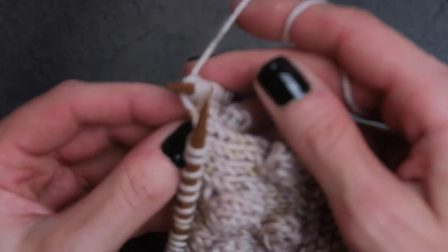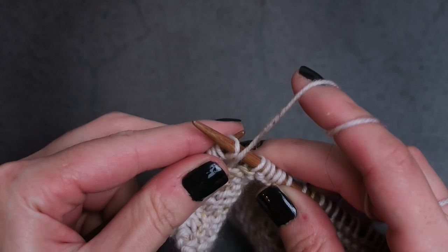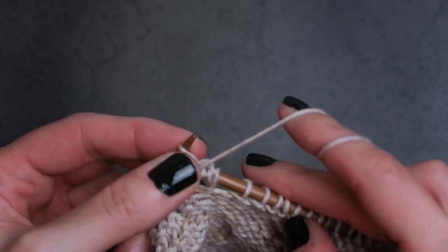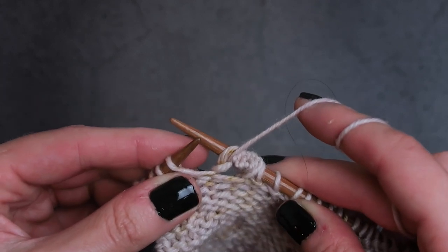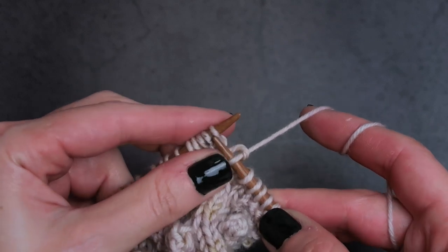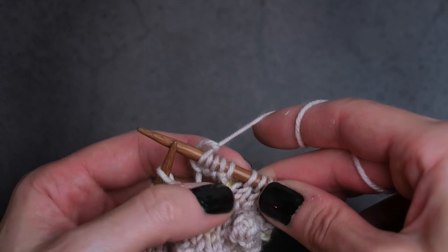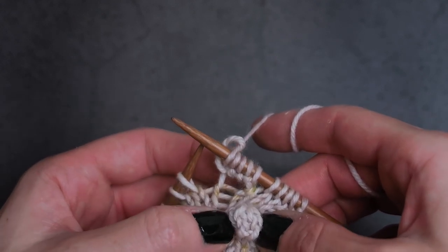Instead of continuing to knit, we are going to turn our work because we have to make our bobble. We're going to slip the first stitch as if to purl because we're on the purl side — that counts as 1 stitch — and then purl 2, 3, 4, 5. Now we've purled 5 stitches. We're going to turn our work again and slip the first stitch as if to knit because we're on the knit side, then knit the second, third, fourth, and fifth stitch. So now we've knit one row, purled one row, and knit another row. Going back and forth and turning your work is going to give that bobble the body — this extra fabric that's inside this one bobble.